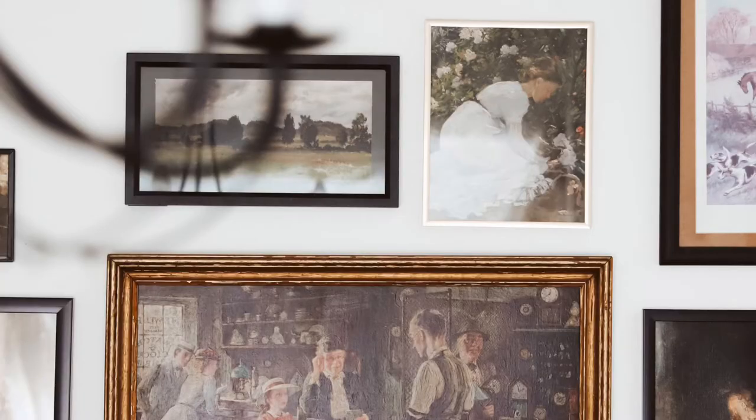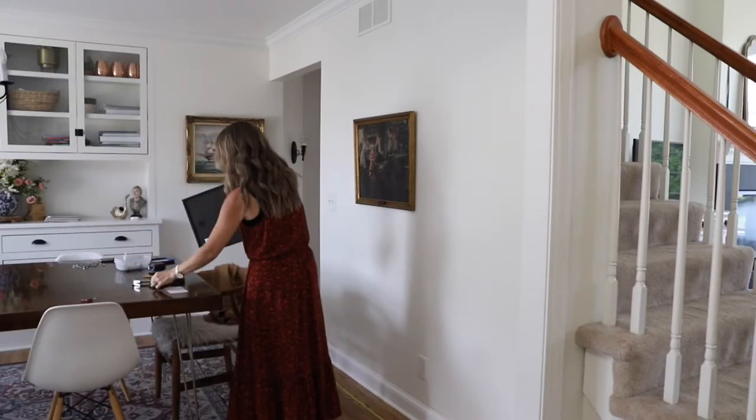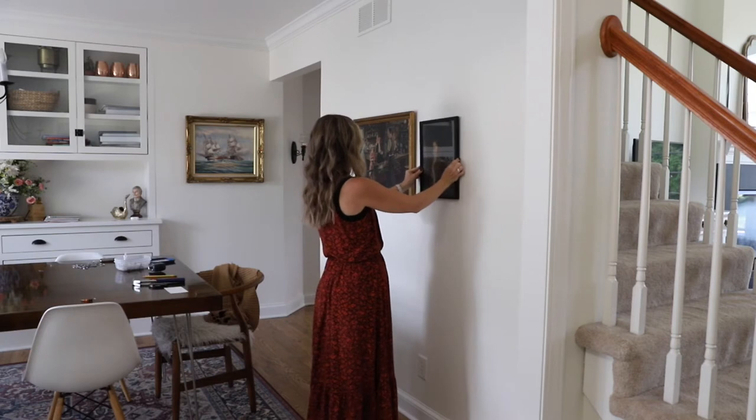Another great thing to remember is scale. You want larger pieces and some smaller ones. I prefer to stick with one or two bigger pieces of art, set them as the focal point of the wall, and build off of that. If you have different colored frames, make sure you mix them up — don't group all your gold ones together and black ones elsewhere. Mix things so it's appealing to the eye.